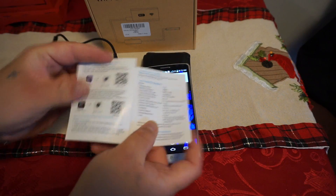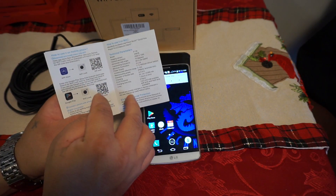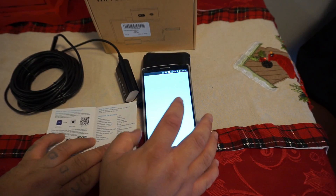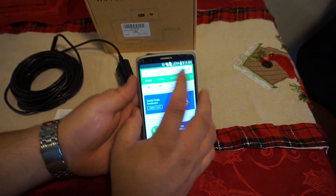The manual tells you to go either iOS or Apple. It says to connect with your QR code — if you have a QR code reader. I'm not going to do that. I'm going to go to the Play Store and type in the search.